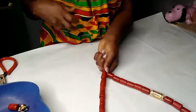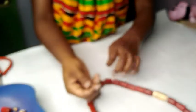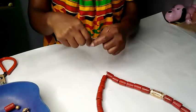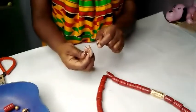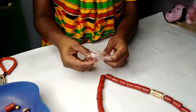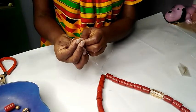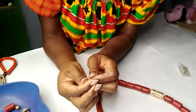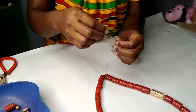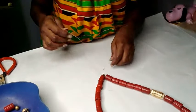Once I've got the fishing line through to the ends, what you want to do now is pick the gold bead and put it at both ends of the fishing line. Next I've got a stopper — use two or three of them.